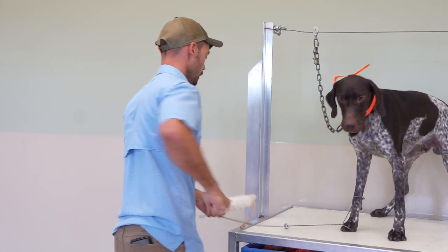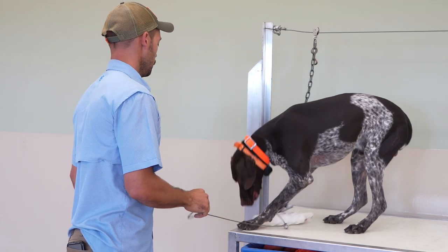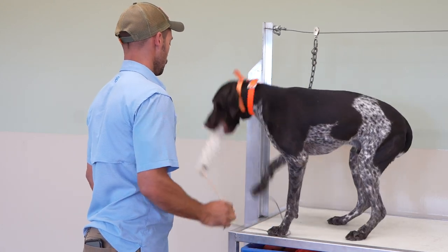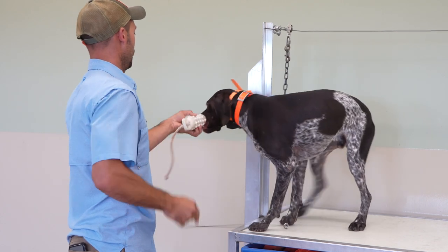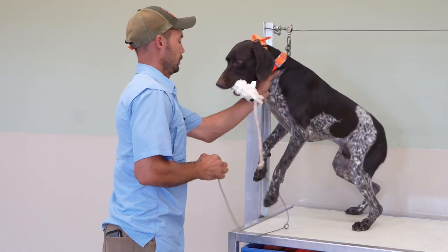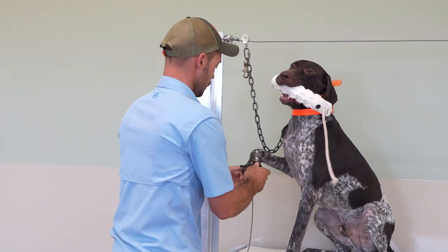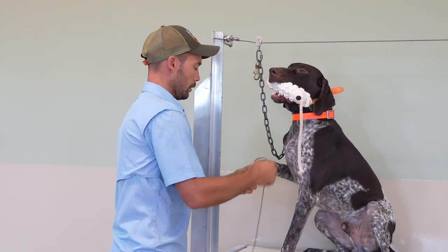Back up. Fetch. Fetch. Pick it up. Right here. Fetch. Good. We need to build momentum, keep working in the right direction.